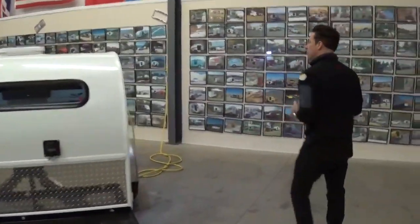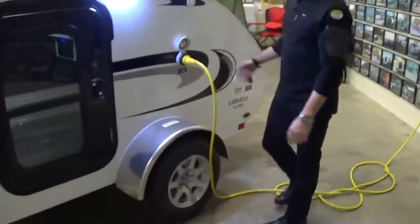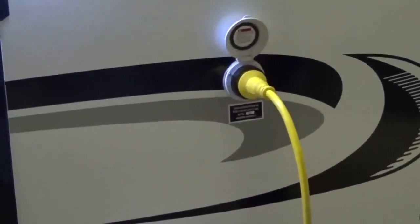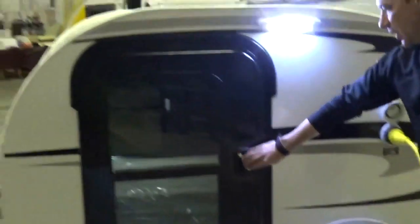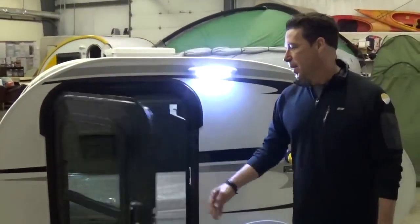As we come around to the side of the trailer, you've got a 110 30-amp outlet on the outside of the trailer. A 25-foot power cord comes standard with it, which will work at virtually any campground you're going to go into. These are standard features with the Little Guy Max package.